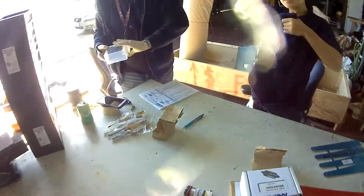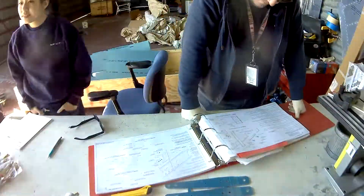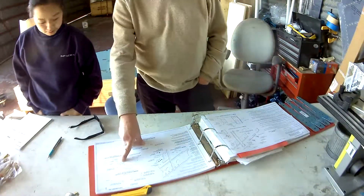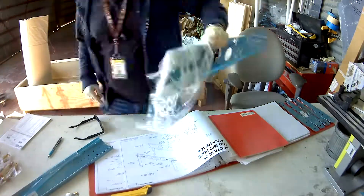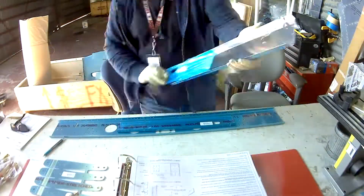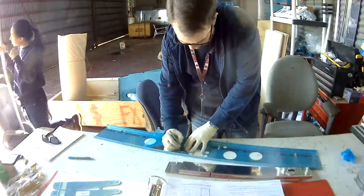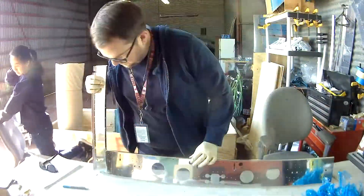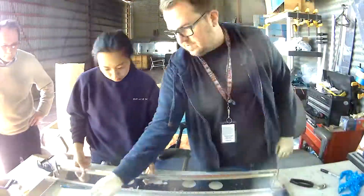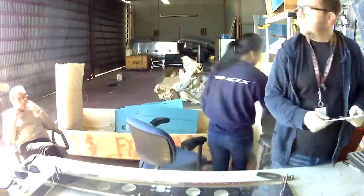We're done with the inventory — now it's time to begin the fuselage. The first chapter is all about doing the three main bulkheads of the mid fuselage. Pretty cool — two of them make up the wing box, and then there's this one.